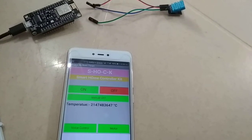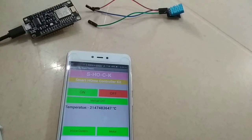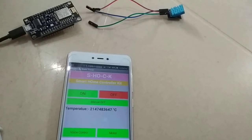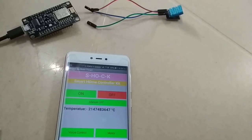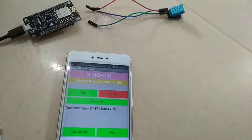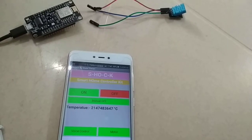To use the DHT11 temperature sensor with NodeMCU, first of all you must download two libraries from GitHub. The first one is the DHT11 temperature sensor library and the second one is the Adafruit universal sensor library. Links to both can be found in the description.